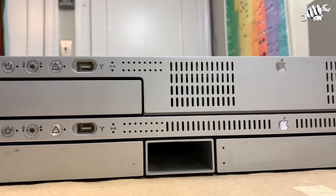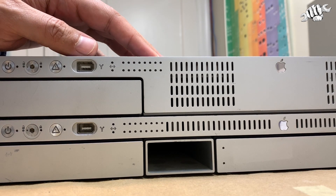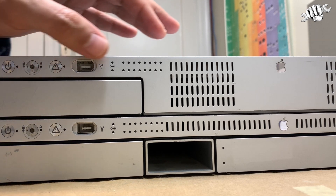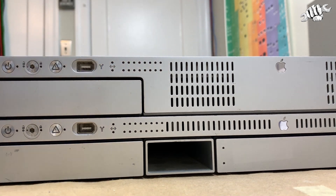Hey folks, back with a quick video about the XServe. Now what I'm about to show you applies to every XServe, whether it's a G4, G5, or Intel, but there are slight differences which I will cover. The point of this video is to tell you how to start up an XServe from the front panel. If you don't have a mouse or keyboard attached, then using these buttons, you can select which mode you want to start up in using these activity lights.